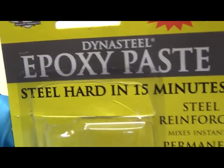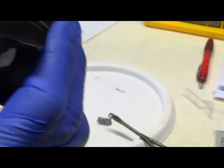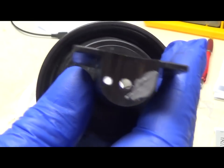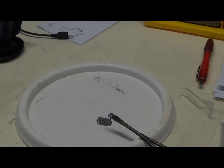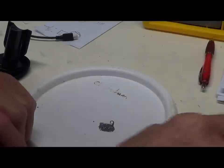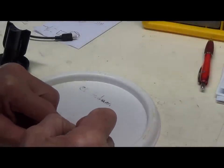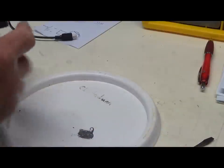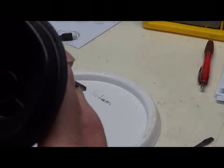It says steel hard in 15 minutes, so we'll wait 15 minutes or a bit longer maybe. It's been about an hour and a half. Yeah, that's hard. That's good - it needs to be alright.